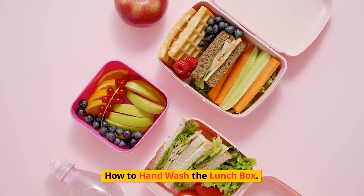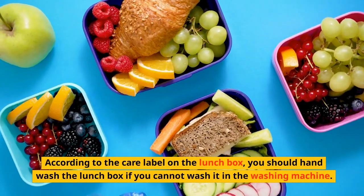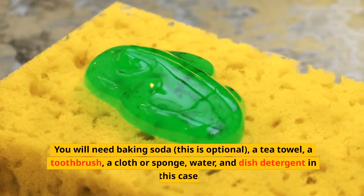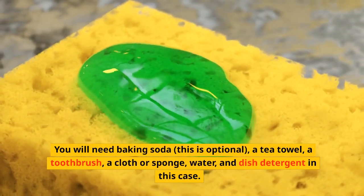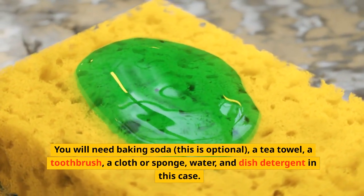How to hand wash the lunchbox. According to the care label on the lunchbox, you should hand wash the lunchbox if you cannot wash it in the washing machine. You will need baking soda — this is optional — a tea towel, a toothbrush, a cloth or sponge, water, and dish detergent.